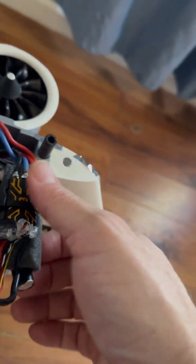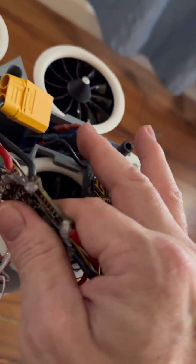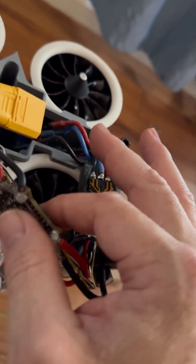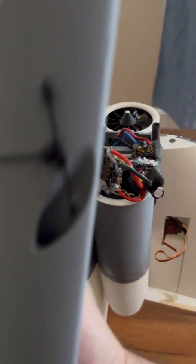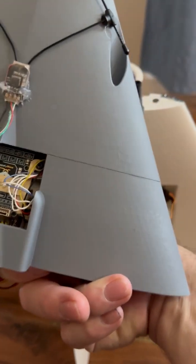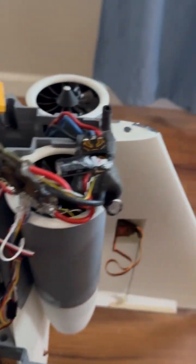You can't hold it for very long. The PDB too — that got hot but it cooled down rather quickly. It's working, but when I'm in stabilized mode in iNav I don't get full RPMs on the EDFs — it's a little bit harder to lift off.